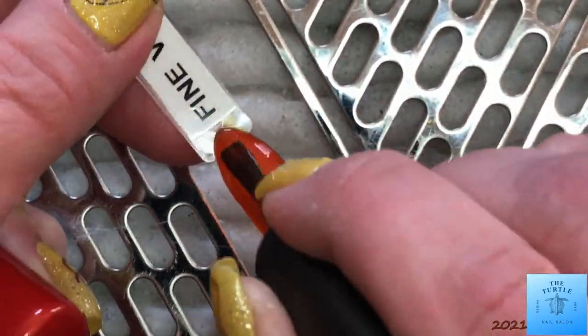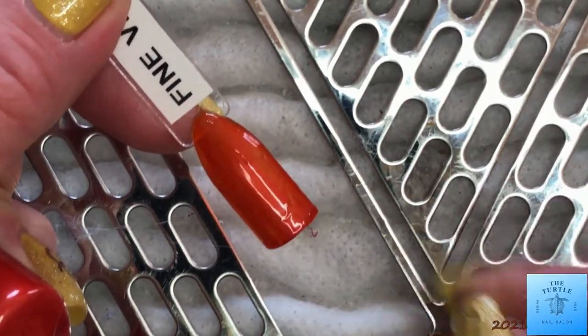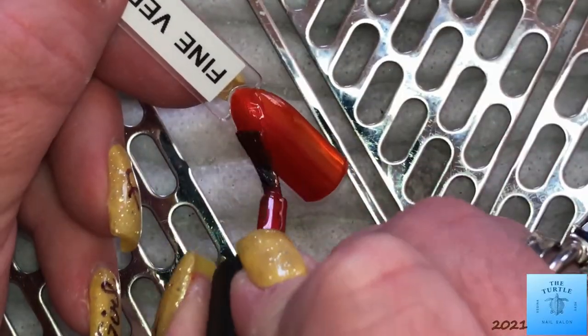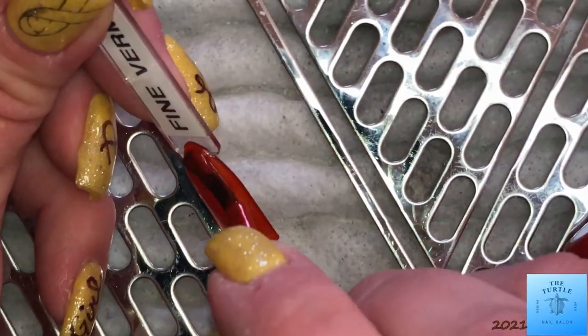This next one is Fine Vermillion. It is a beautiful, shimmery, burnt orange almost. I absolutely love this color.